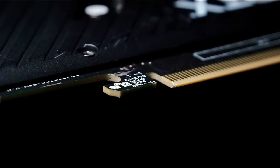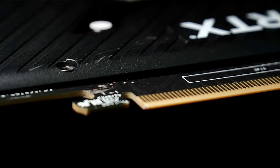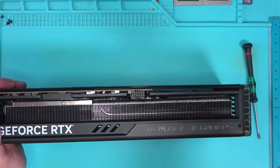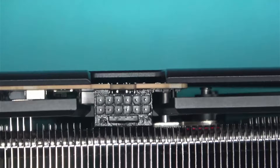This 4090 came in for repair due to shipping damage, which as you can see has developed a giant crack. On top of that, this card seems to have a melted connector — to make it more interesting, so no problem there.